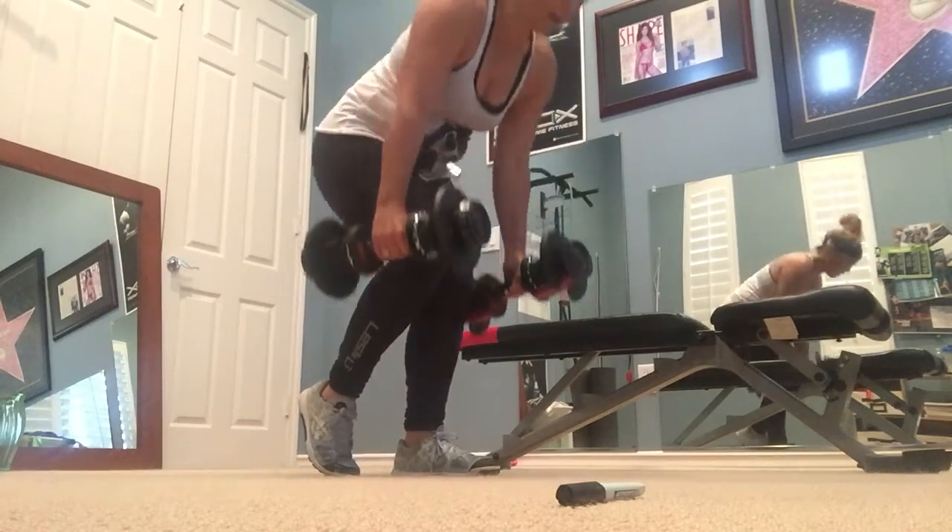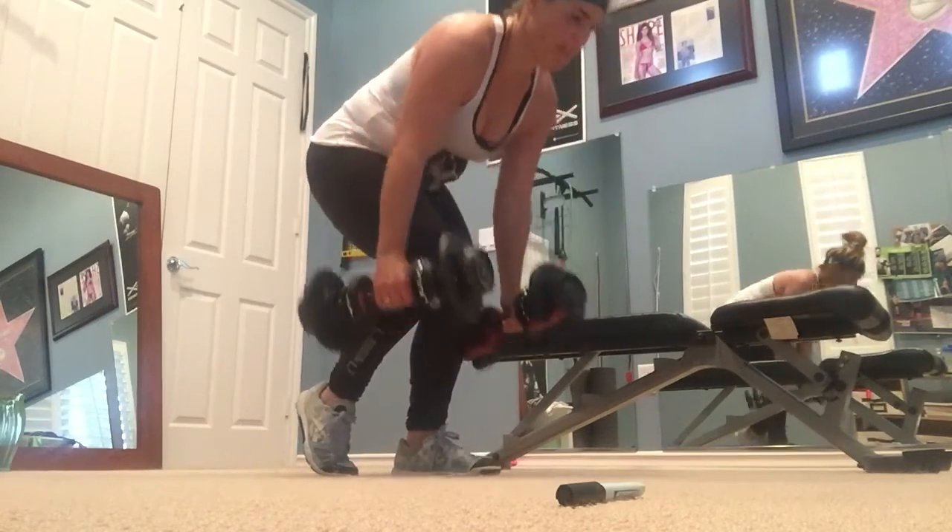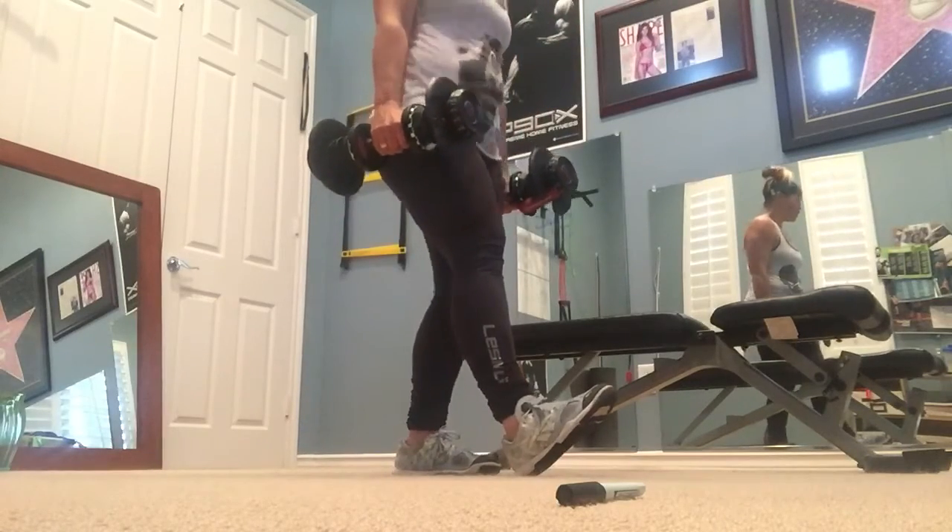There it is. Shake that leg out, back to the other side. Good. You've got this.